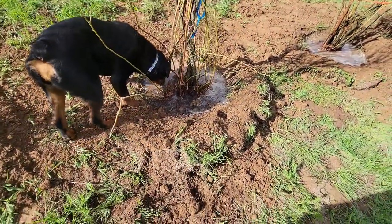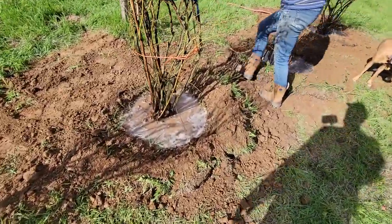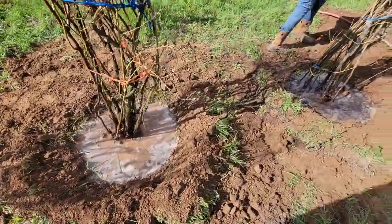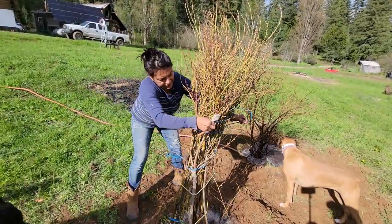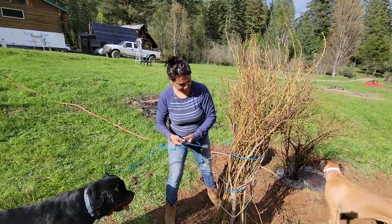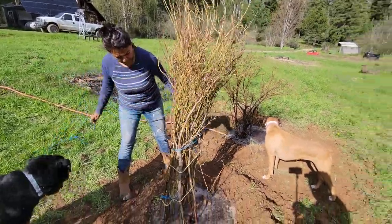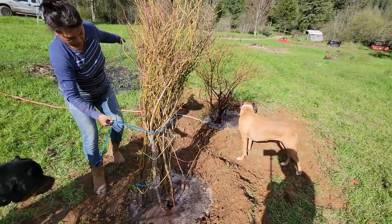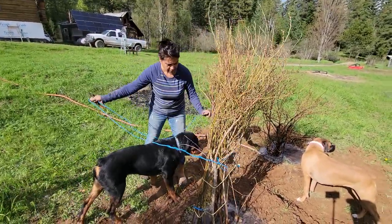We created a little swale around each one of the bases because this is kind of on a little bit of a hill, and that will help retain any water that comes off the hillside and keep the water in there. My lovely assistant is removing the bindings, and we'll see what happens here. Next thing we've got to do is build a fence around these, and that will be the last thing to do to plant our blueberries for this year — our first planting for Hidden Valley Homestead.